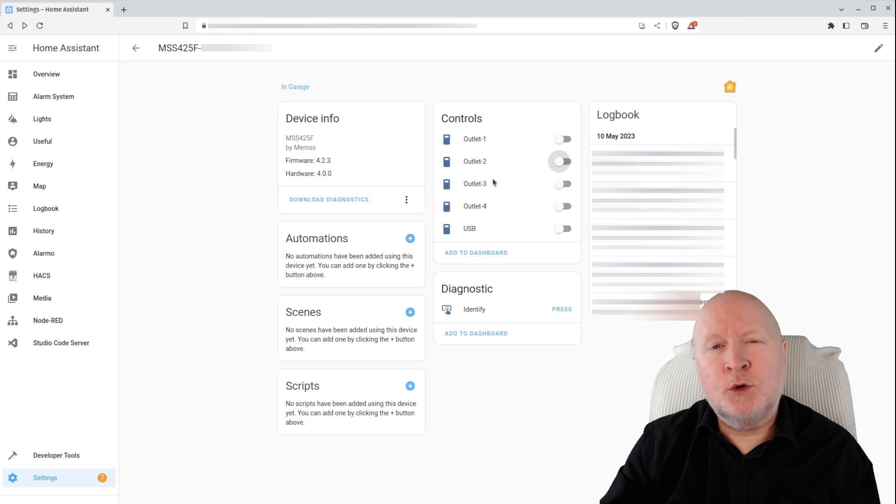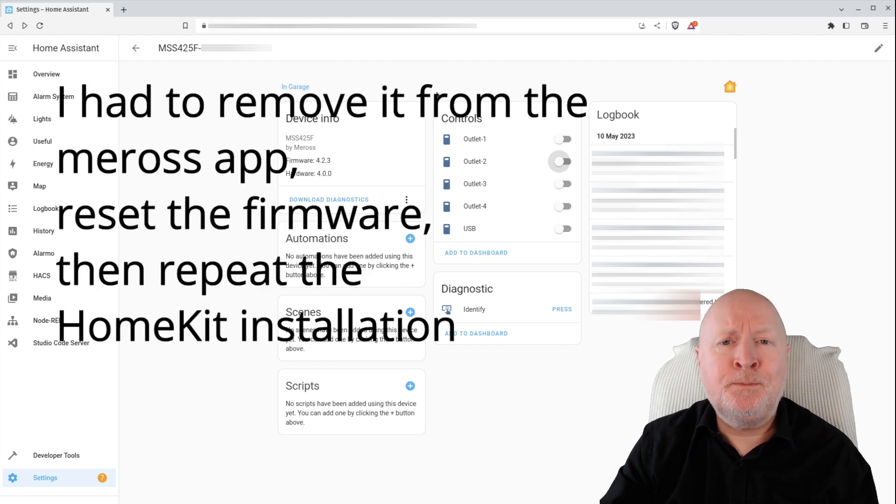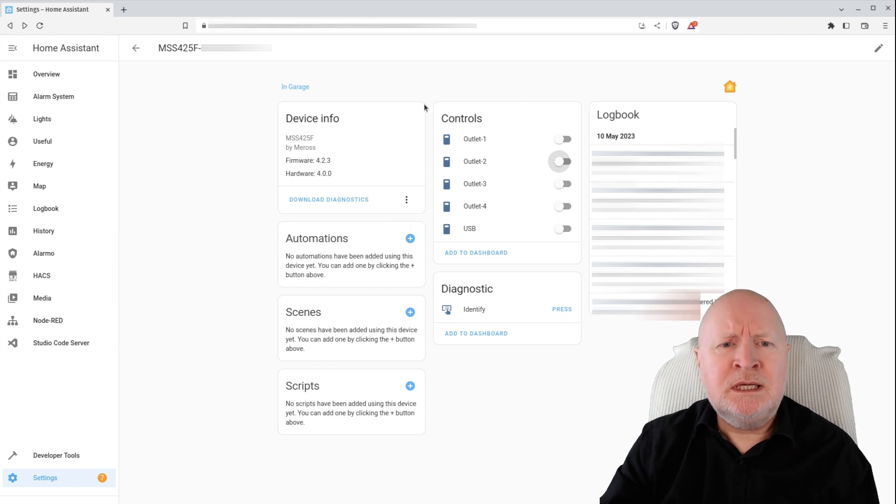Likewise, there's no option to update the firmware, so if I want to do that I'll have to add this into the actual Meros app as well. That should be pretty easy since I've already created an account and it should show up on the network straight away. Setting up was pretty straightforward, though there was that gotcha with the firewall rules on Home Assistant and the HomeKit controller integration being able to find the device on my network — something to bear in mind.